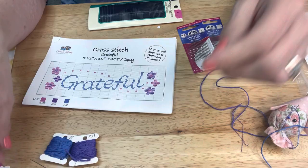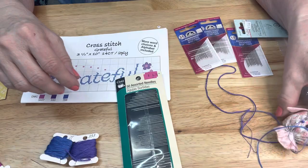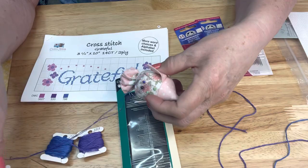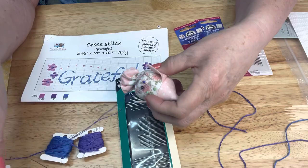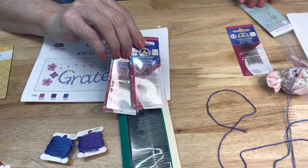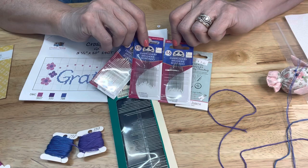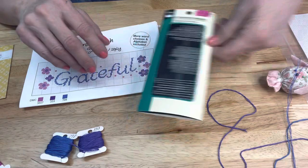Now, needles - you're going to need some needles. You can use one needle or you can use three needles. I've gone ahead and threaded two needles with different color flosses so it's simple for me to just grab one or the other. There are different kinds of needles available - these are embroidery needles and they're different sizes. There are also upholstery needles and big eye needles. Choose the needle that you like best or that fits your hand the best.